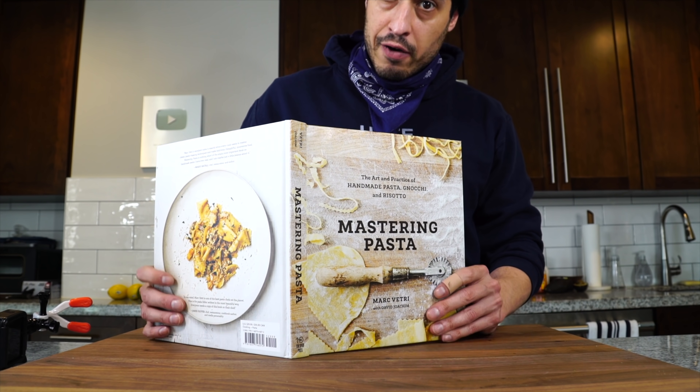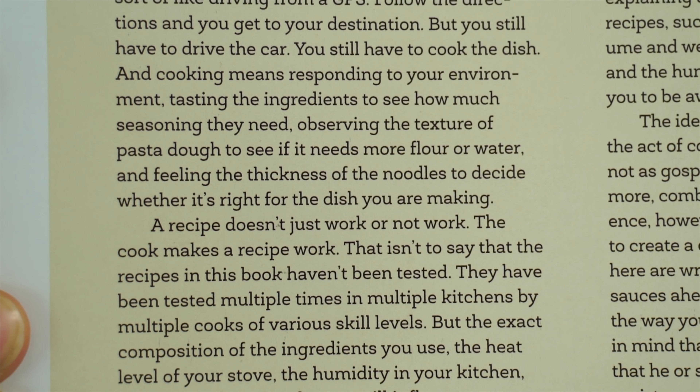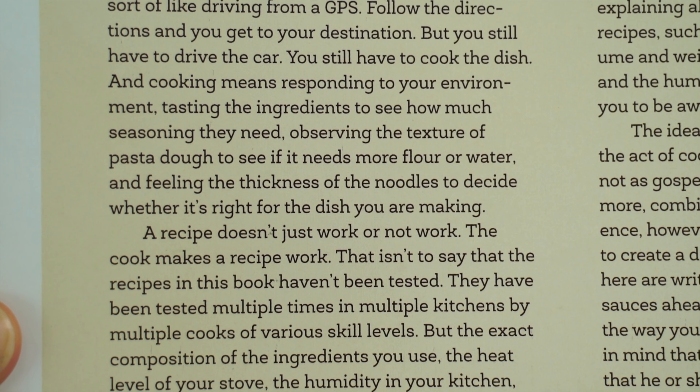Marc Vetri, great chef out of Philadelphia. In his cookbook, Mastering Pasta, he writes: a recipe doesn't just work or not work. The cook makes a recipe work.